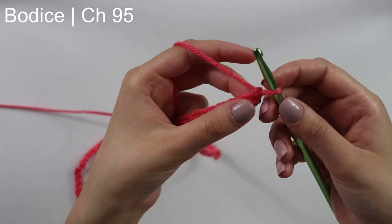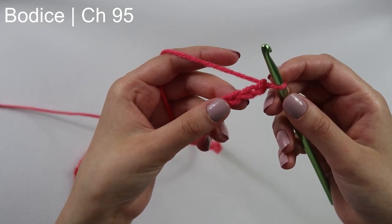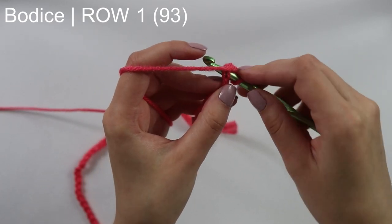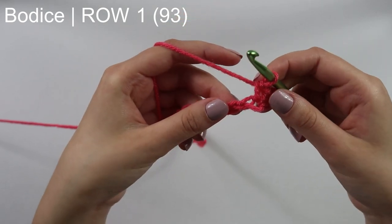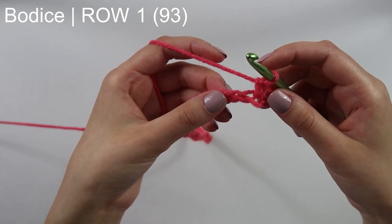Now we're going to skip these first two chains and insert our hook into this third chain. We're going to single crochet — insert your hook into that third chain, yarn over, pull through, yarn over, pull through two. Now we're going to skip this next chain and into the next one, we're going to do an increase.